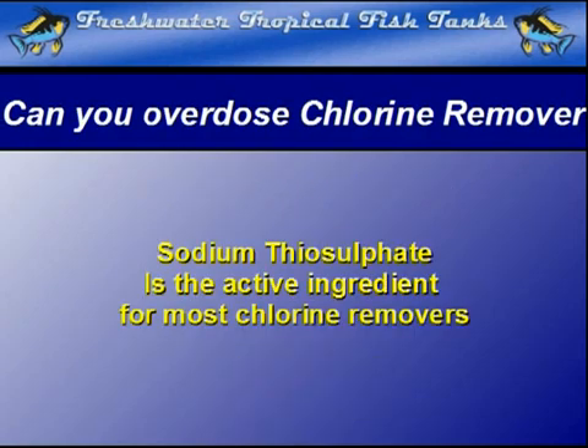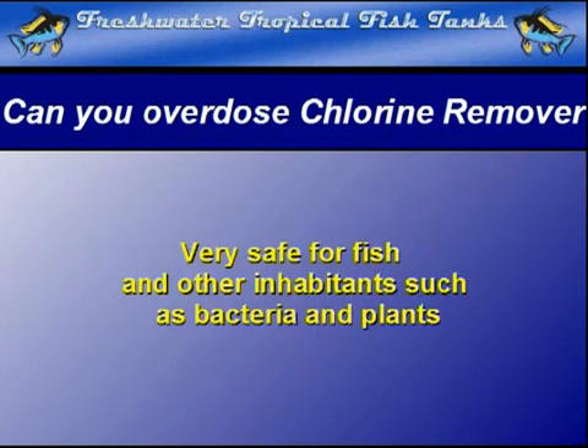The active ingredient for most chlorine removers is sodium thiosulfate. It is a chemical that, when used in a reasonable manner, will not cause any damage to the fish or other living organisms in the aquarium. This is especially true when using a commercial preparation to remove the chlorine from the water before it is added to the tank.